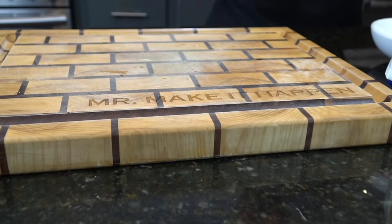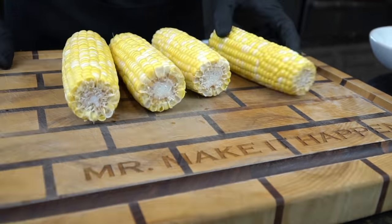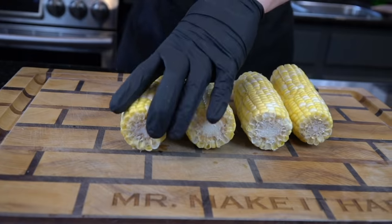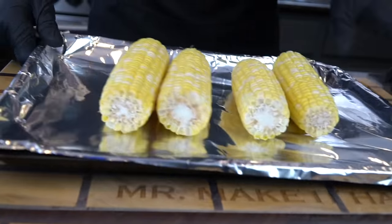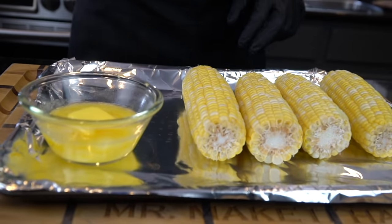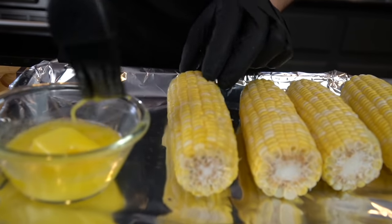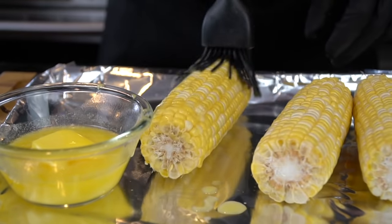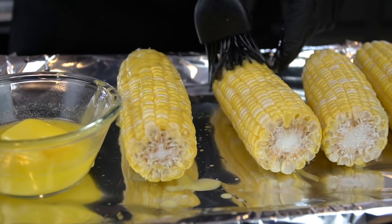Once the charcoal turns gray, we know it's ready. In the meantime, while we wait for that to happen, we're going to get in the kitchen and prep our corn. Here I have four ears of corn, husk and silk removed. We're going to place them on a baking sheet and brush on some melted butter. You could use olive oil or any kind of vegetable oil, but butter tastes better — so that's what we're going with today.